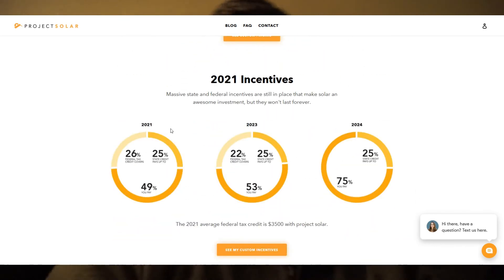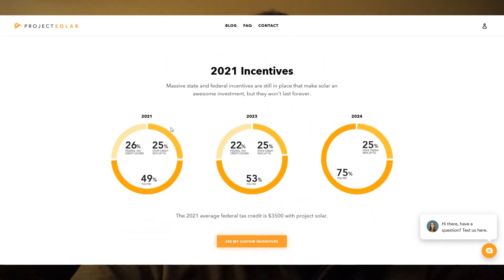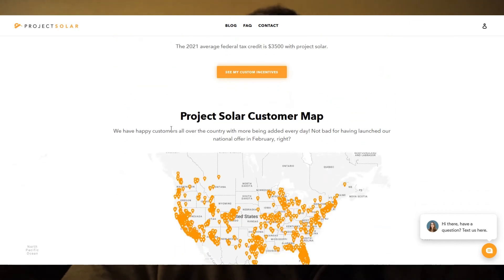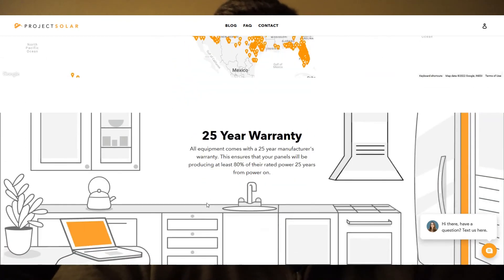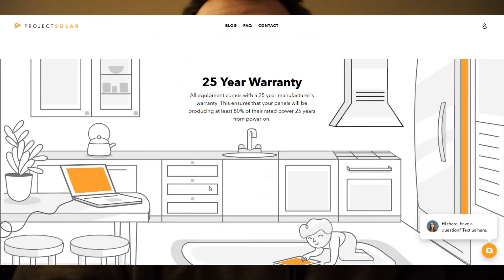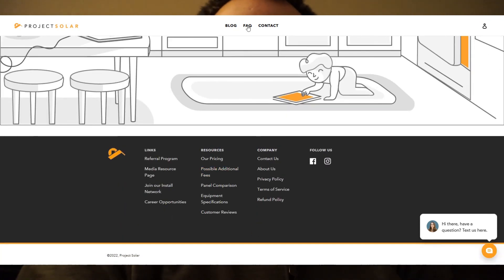If you're in the same boat and want to do a DIY install — or a full install, they offer that too — I have a referral link in the description if you want to learn more or get started. It is an affiliate/referral link so I get a small bonus, but I've genuinely been impressed. I'll give another update soon — let me know if you have any questions and I can address them in a future video. Thanks for watching!